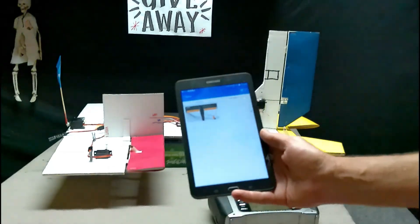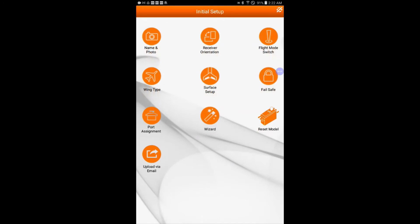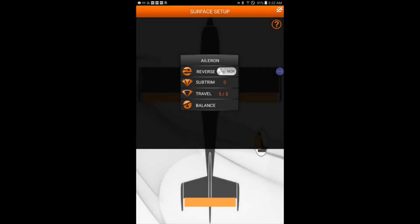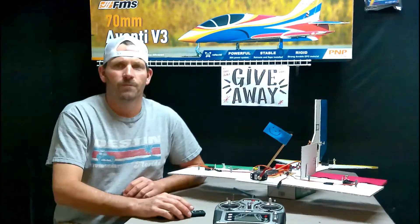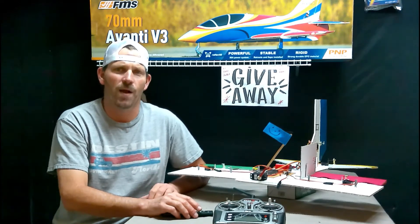I'll stop the tablet screen recording and show you what it just recorded. Initial Setup, Surface Setup, Aileron, Travel — and as soon as I touch the black box you can see it's just my finger. Anyway, I'm trying to get all this figured out, so bear with me. That's how we set the control surface servo travel.